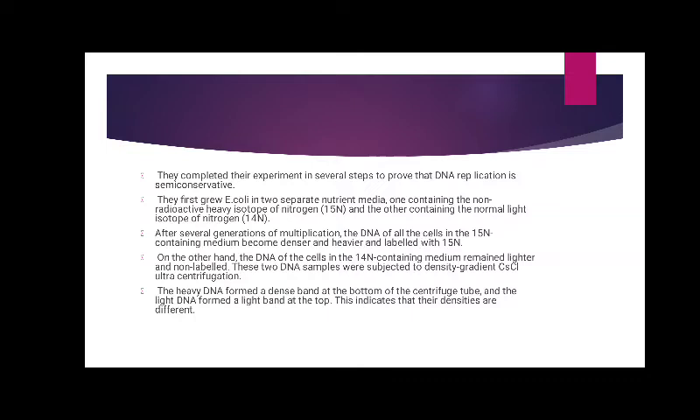These two DNA samples were subjected to density gradient cesium chloride ultracentrifugation. The heavy DNA formed a dense band at the bottom of the centrifuge tube and the light DNA formed a light band at the top. This indicates that their densities are different.